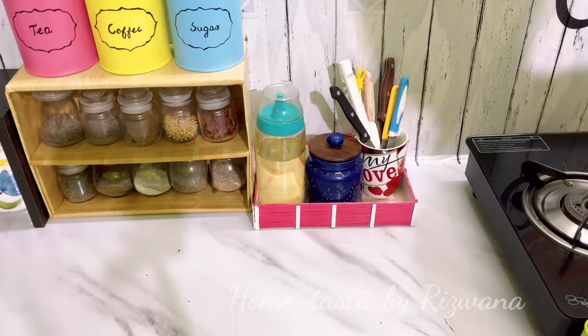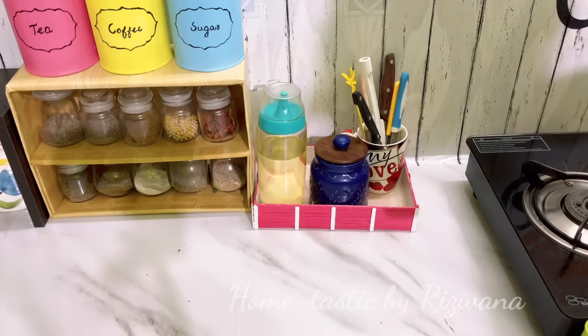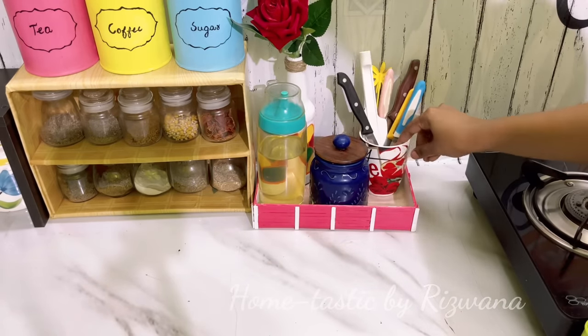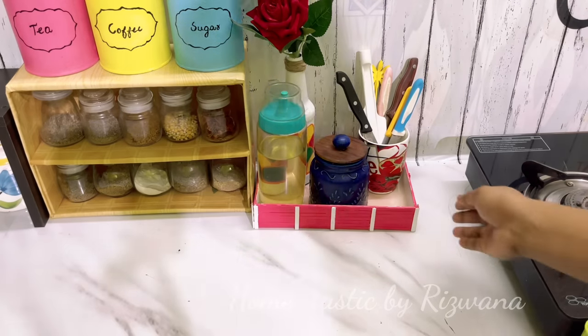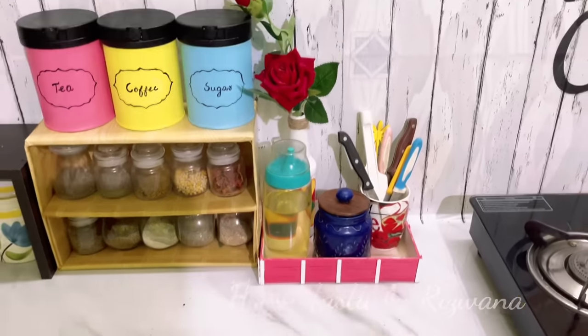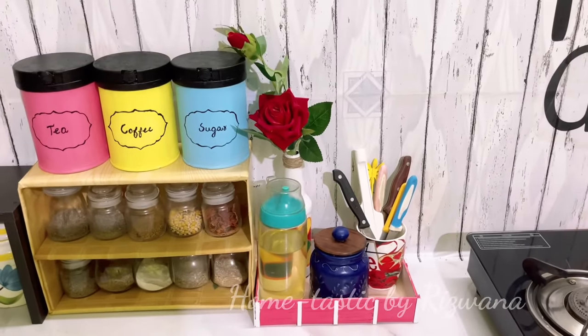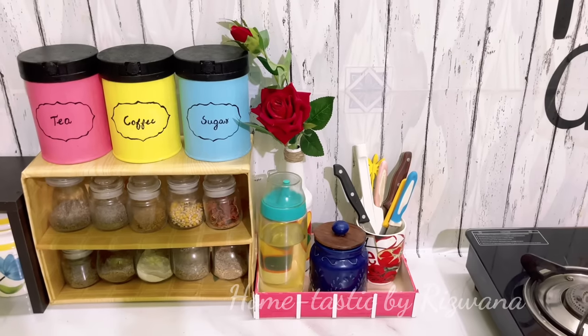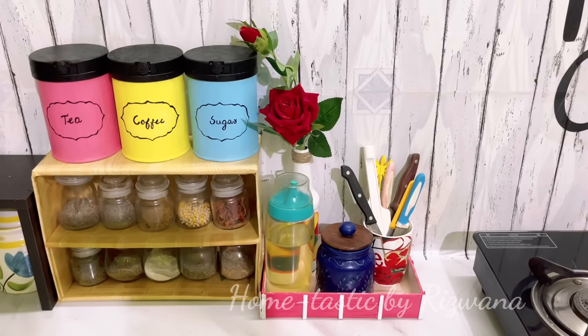I also have a knife holder — I just keep all the knives in a ceramic cup I don't use anymore. We can put any decorative bottle in the tray as well. You can make the tray according to whatever size your items need. And that's it — my simple cooking station is ready. These are the simplest ways to decorate your kitchen on a very low budget.